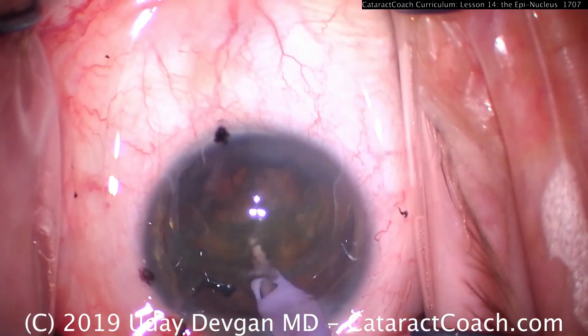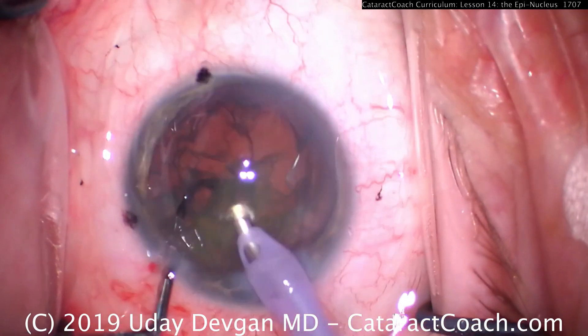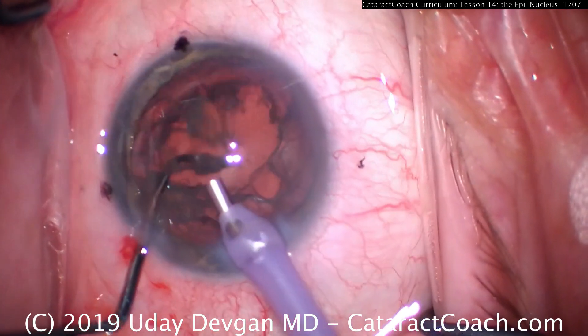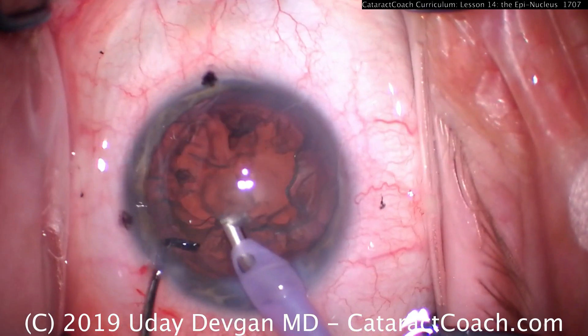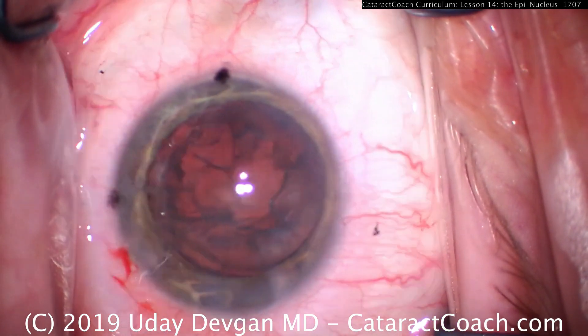Let's look at another case. Here we're towards the end, removing the last nuclear piece, and then we're taking out the one last little fragment of nucleus. There's the epinuclear shell — we want to try to engage it with just vacuum. It's too risky, so let's switch to the IA probe.